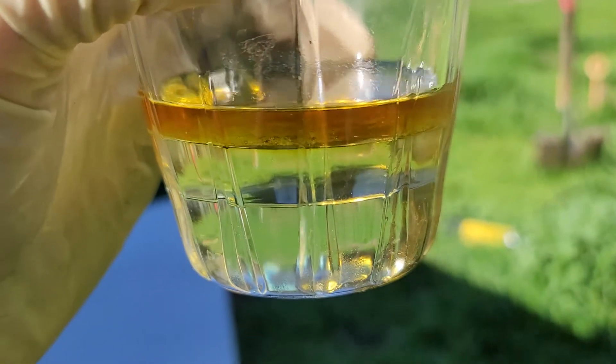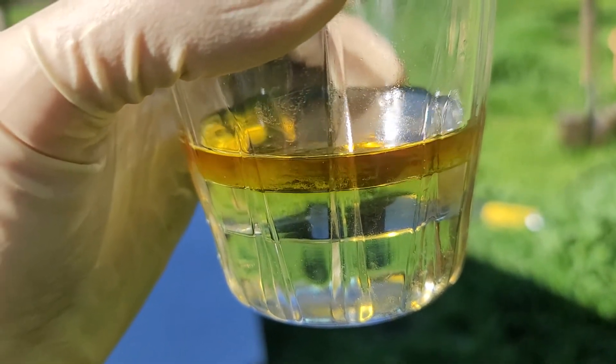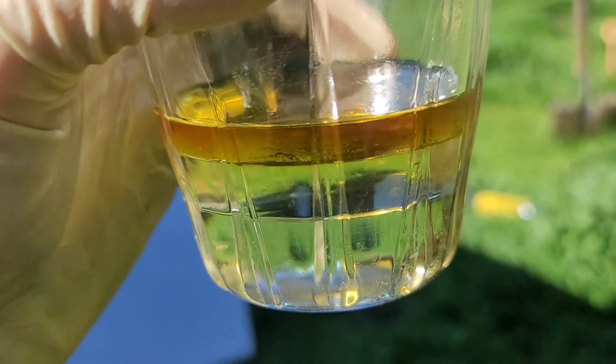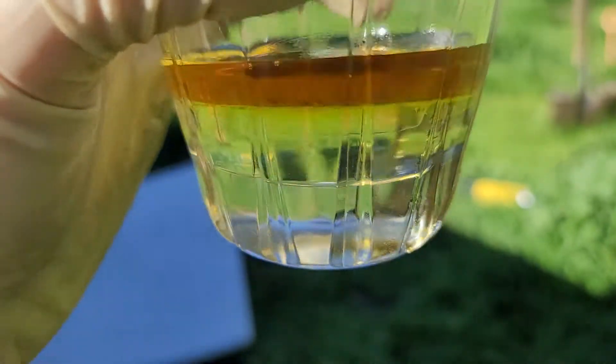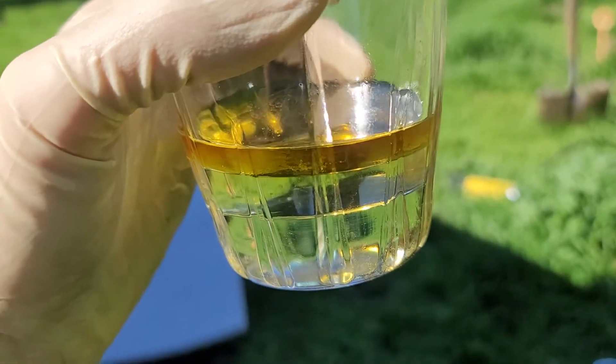I would probably use some kind of a tool to suck the fluid out of the top of the DOT 4 in the reservoir — or DOT 3. Thanks for watching, guys. Leave a like and a comment below. Help the algorithm out.